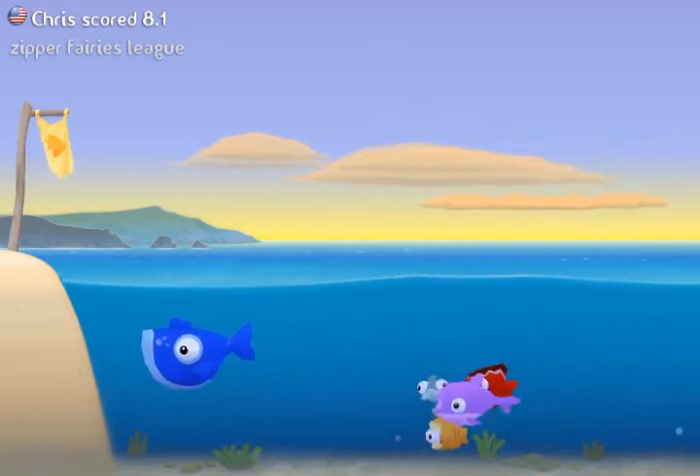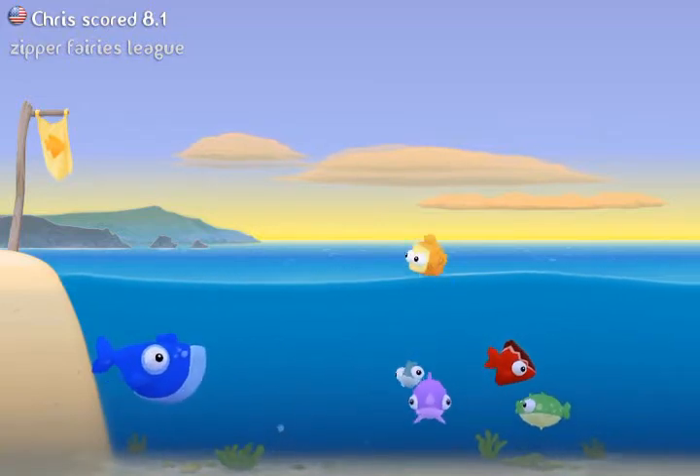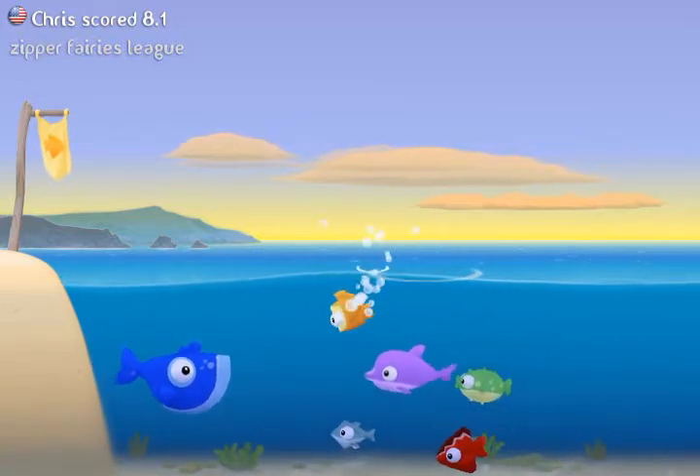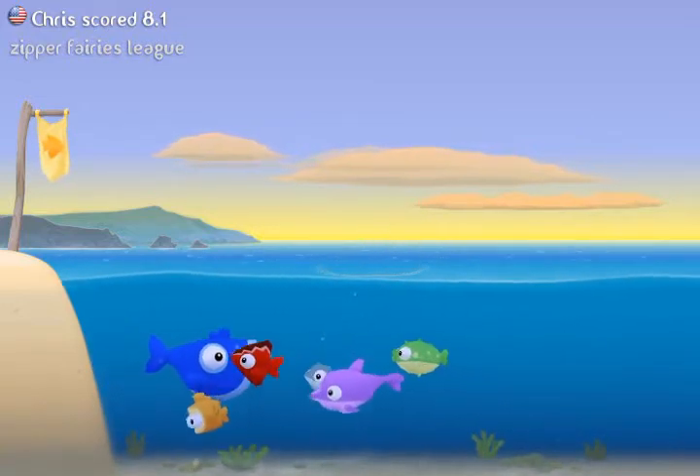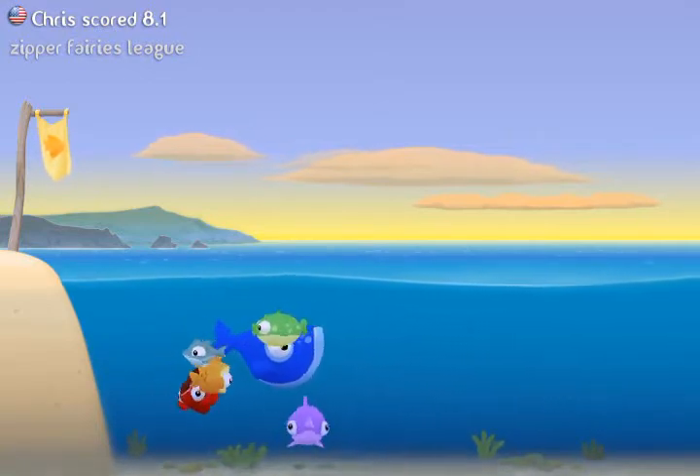Hi there, this is a review for Fish Out of Water, which is an app created by Halfbrick Studios that costs a dollar and is available on the iPhone, iPad, and iPod Touch. So let's get started.